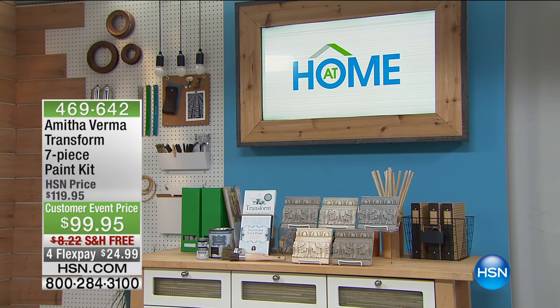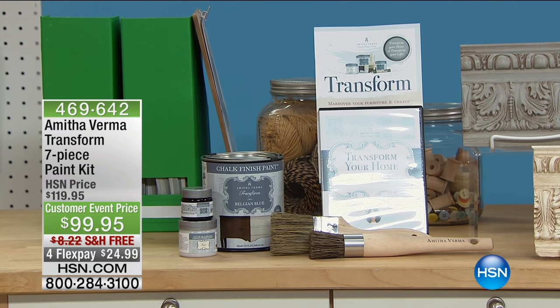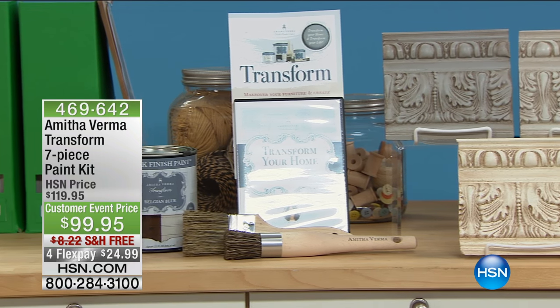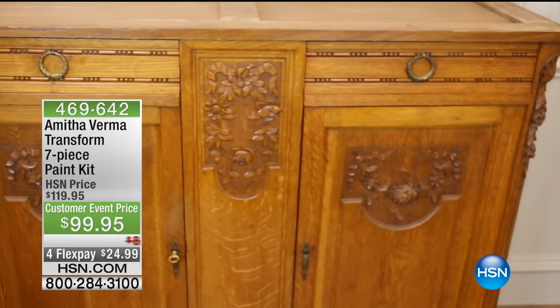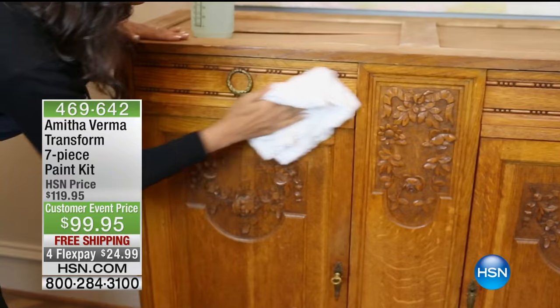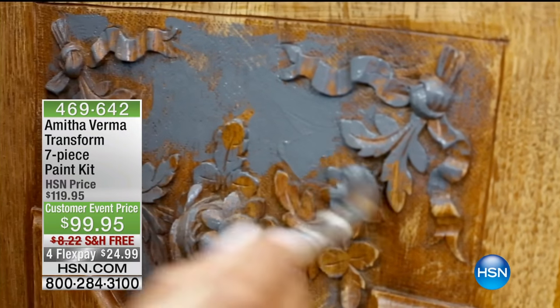It's called the Amitha Verma Transform seven-piece paint kit. What this is going to allow you to do is take any piece of furniture — something you might even be thinking about throwing away, or maybe you saw a nice piece at a tag sale or flea market and thought, I think I could turn that into a magical piece. With Amitha's kit, you can. It shows you everything you need in simple steps to take ordinary furniture and transform it into something extraordinary.